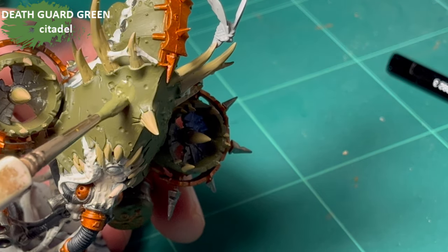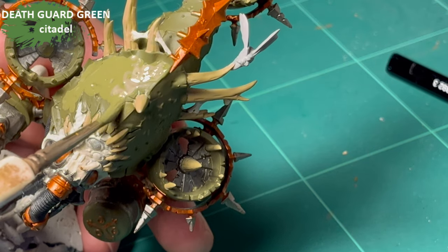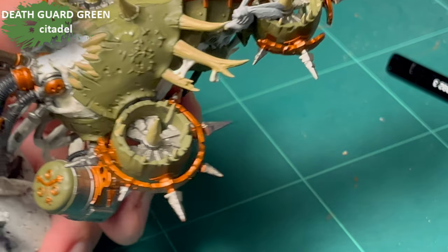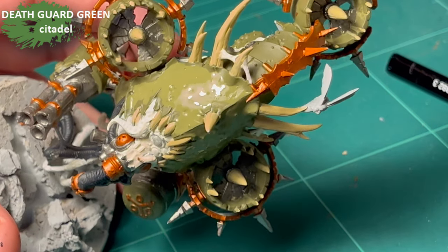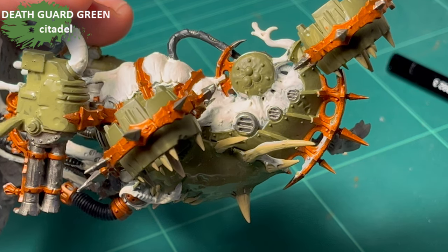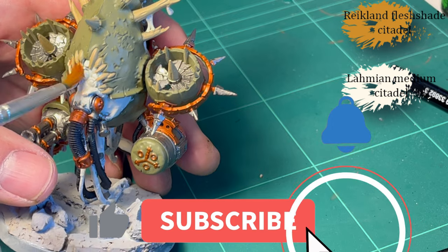Next it's finally time for Death Guard Green, and as you may notice this is coming on kind of goopy. That's because I had an idea — I added some crackling medium to this. I did that because it will make the drying process quite a bit slower; the crackling medium takes a long time to dry, it's from Vallejo I think. That means when I go in and give it the Agrax Earthshade after about half an hour to dry, I'm going to get some really awesome streaks. It didn't turn out as great as I hoped, but it ended up looking pretty good. I wanted to do a grimdark thing.